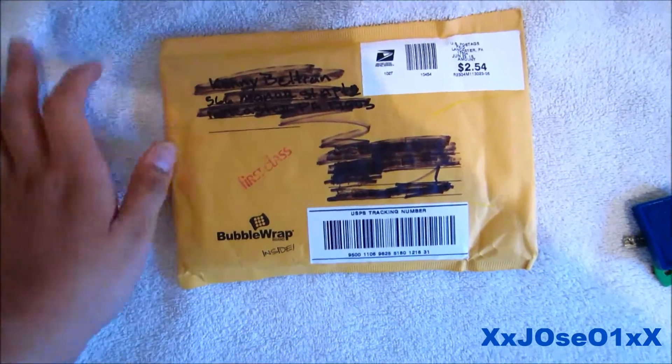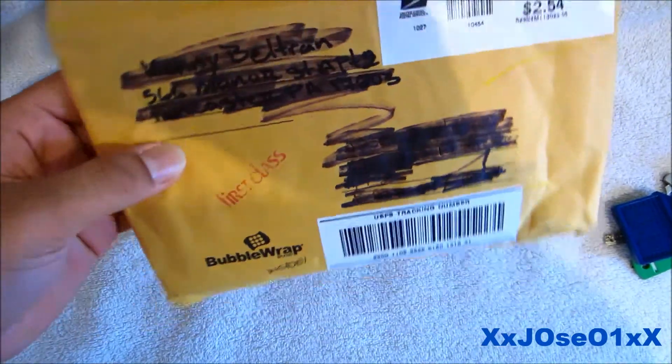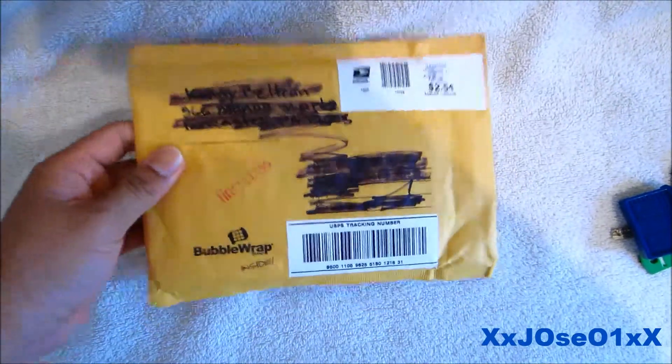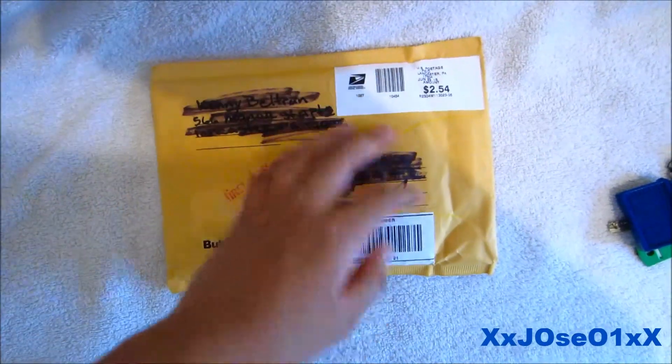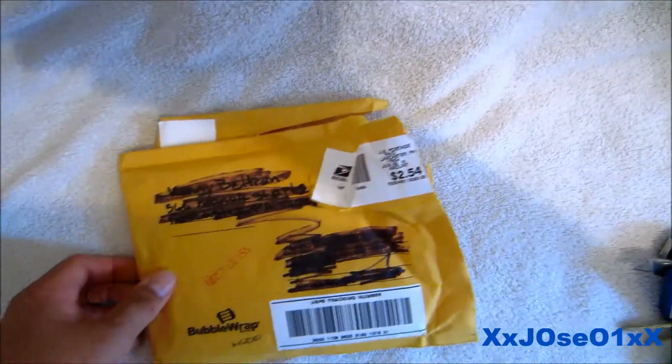What's up YouTube, got another unboxing video for you today. I'm going to be unboxing this package — a small package that just came out from the mailbox. So we're gonna unbox it. I got what I wanted from eBay, and now we can see it. I cut off the top of the package, so we're gonna take out what's inside.